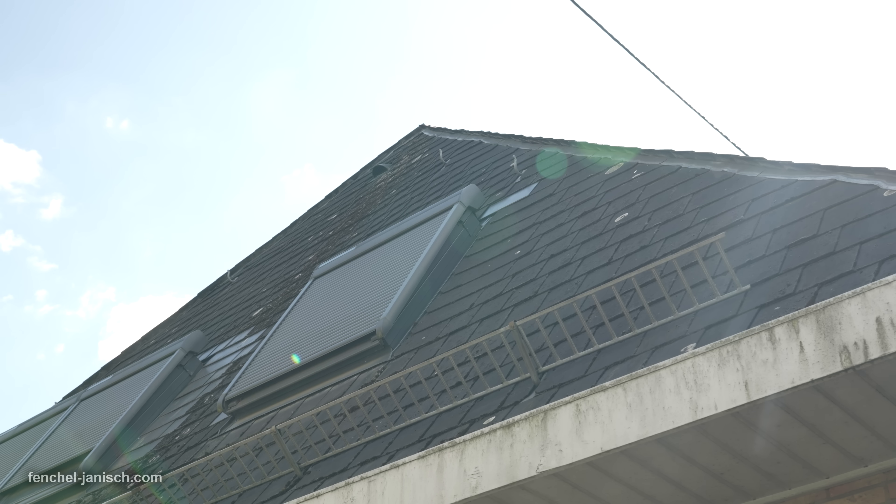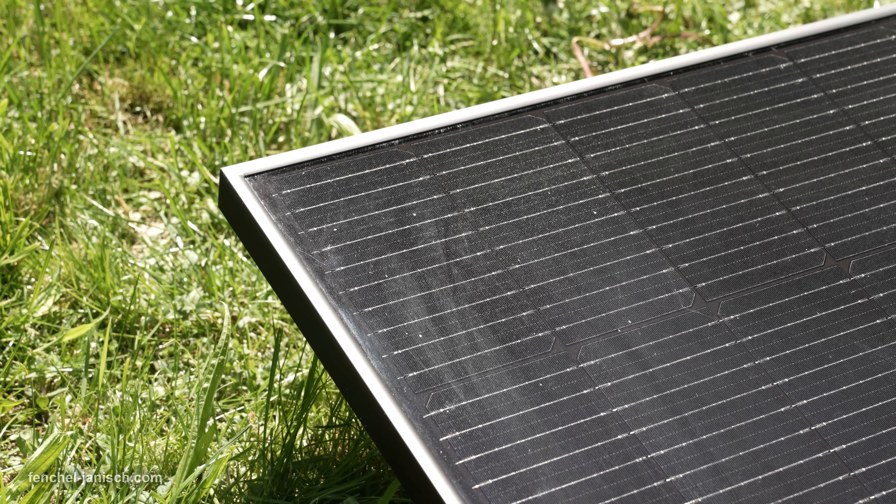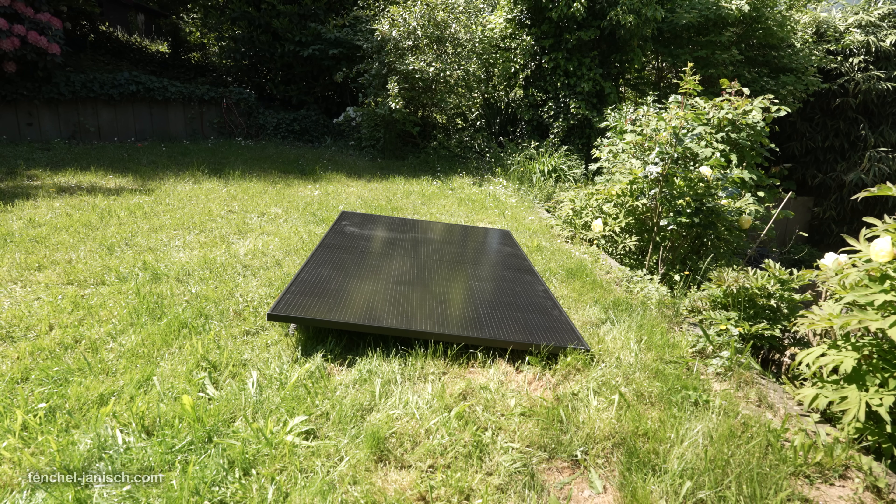Whether you're setting this up on a balcony rail, on your garden floor, against a wall, or on a rooftop, EcoFlow offers the brackets to match. There are 10 different mounting bracket options and 5 types of solar panels, so no matter what kind of sun-facing surface you have, you'll find the fitting solution. This flexibility means you can adapt the system to whatever space you have available.